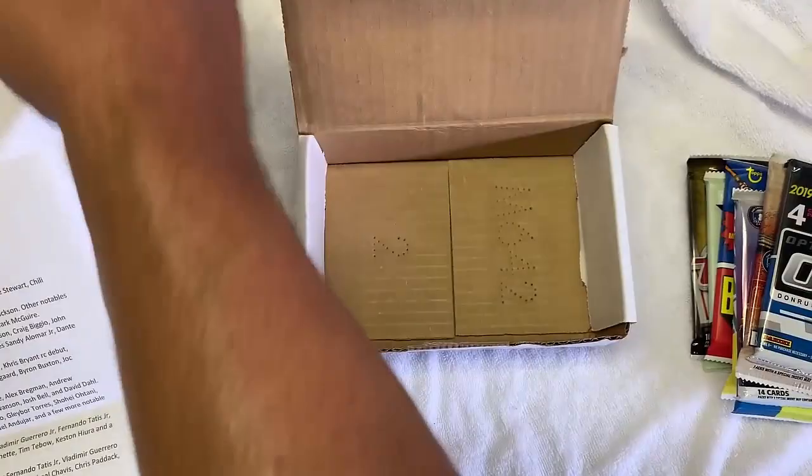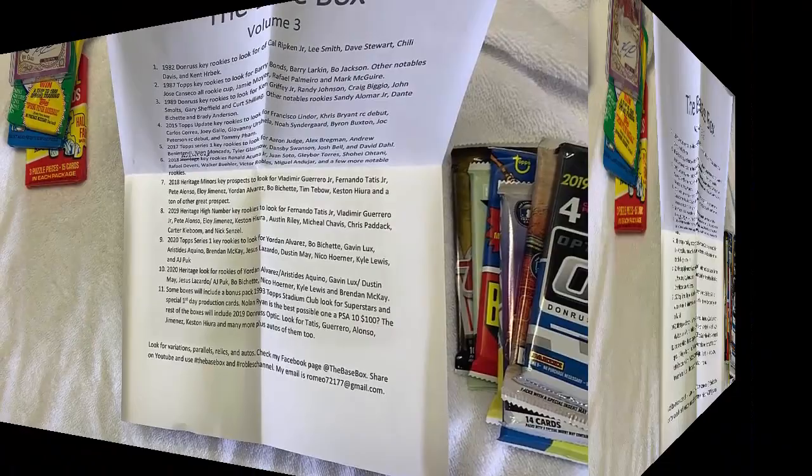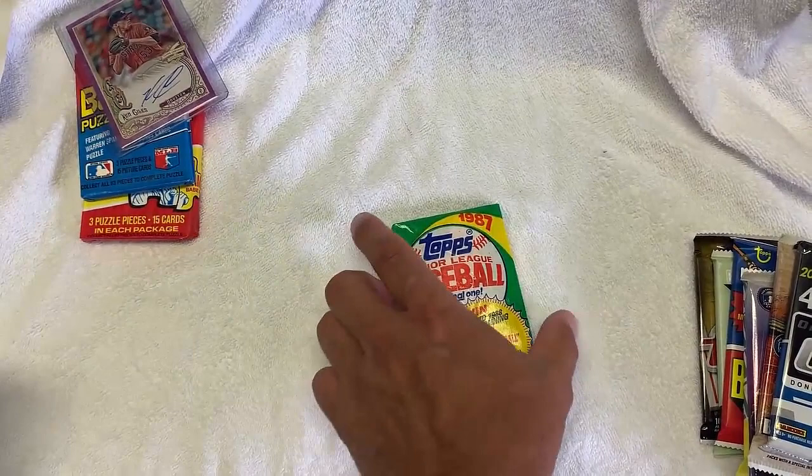So we're going to open up these. I'm going to actually take a break because I'm in my garage right now and it is hot as heck. I'm sweating. Before we take a break though — I'm too excited. I want to open up this one. Probably will get nothing in here, but let's just open up one before I take a break.